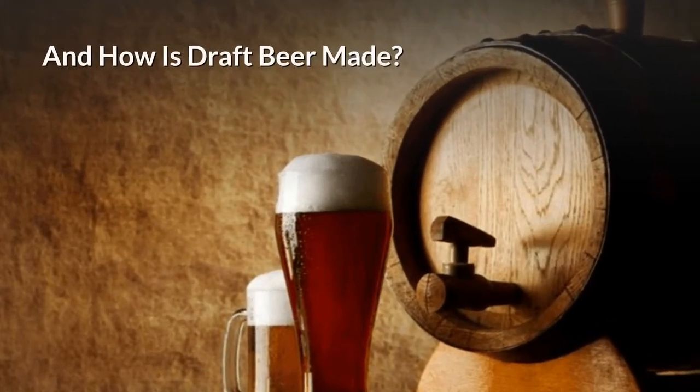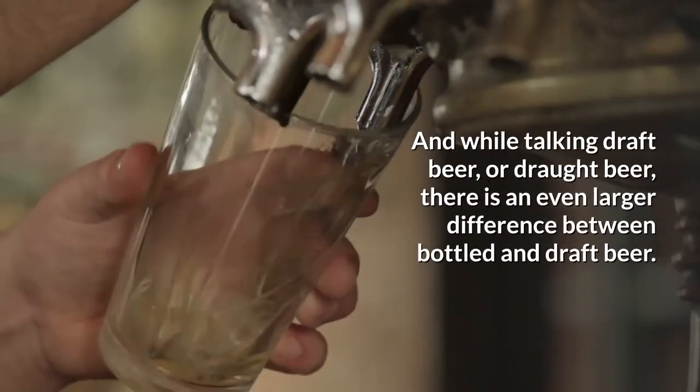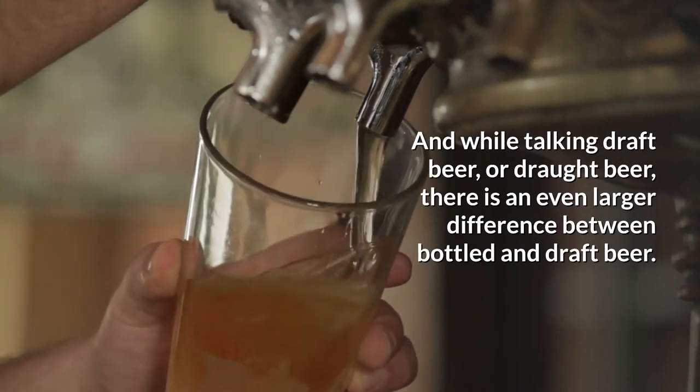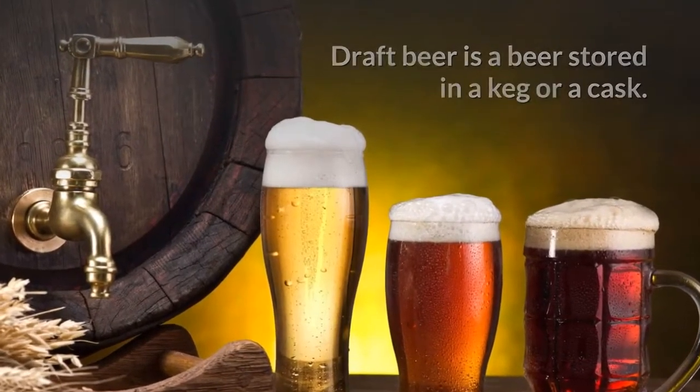What is draught beer and how is draught beer made? There is a major difference between every beer type, and while talking draught beer, there is an even larger difference between bottled and draught beer. What does draught beer mean? Draught beer is a beer stored in a keg or cask.